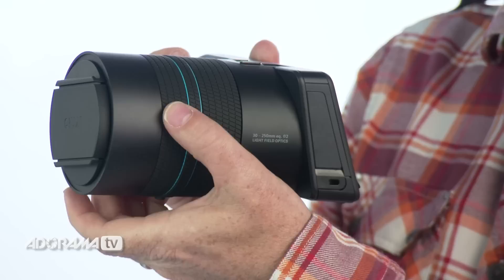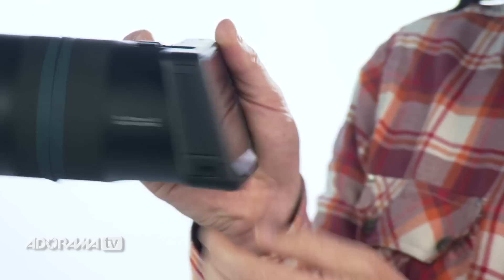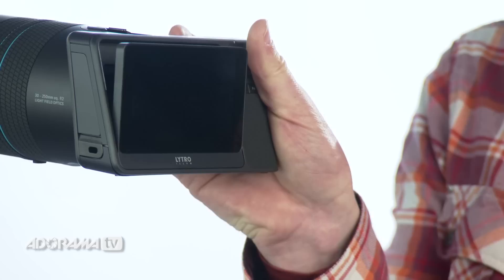Straight out of the box it feels nice, looks good, and the packaging is relatively plastic free — the company Litro should be commended on that. For all intents and purposes this could be a standard DSLR; everything's in the right place. It has a lens, zoom and focus rings, an on/off button in the right place, control rings front and back, and a very neat and very pretty touch screen.